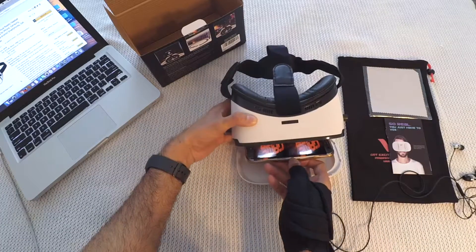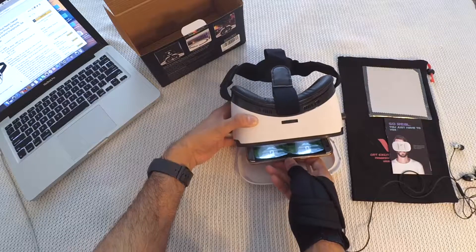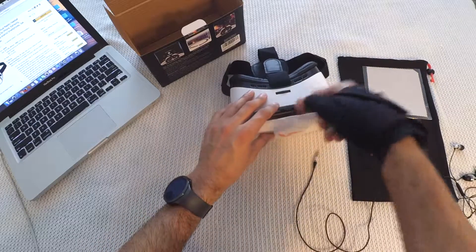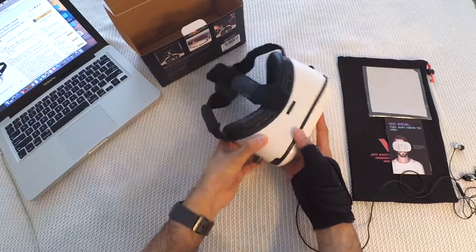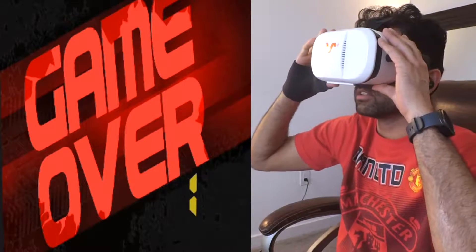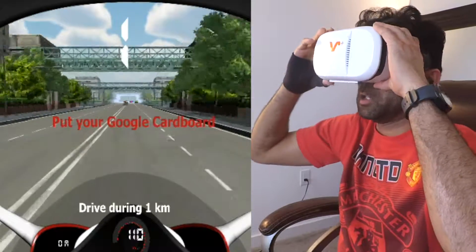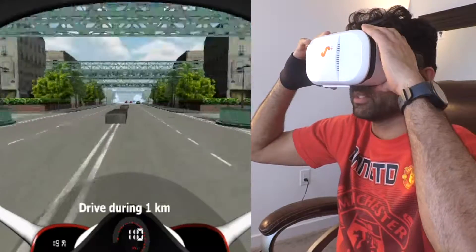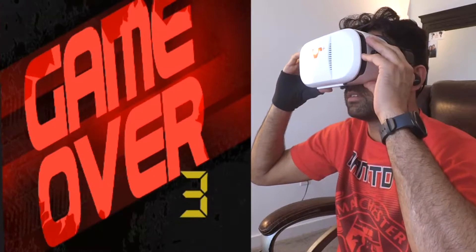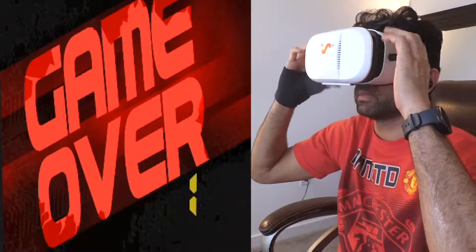You have to adjust the screen on both sides for left and right balance, then close the window. You can wear it like this and adjust the distance from the knob. Now it's perfectly clear.